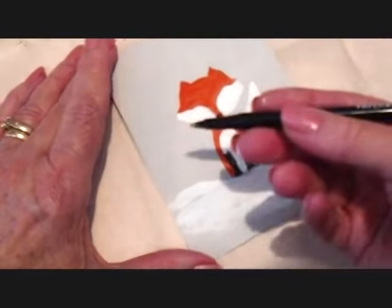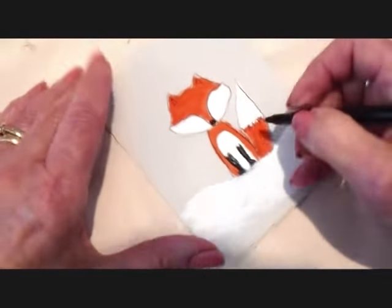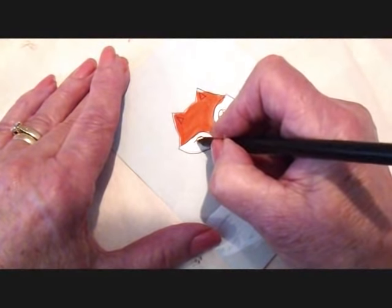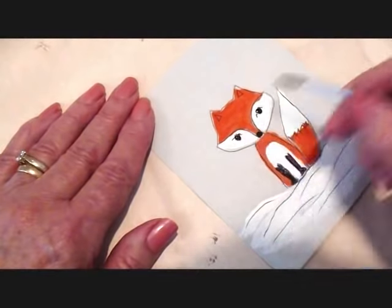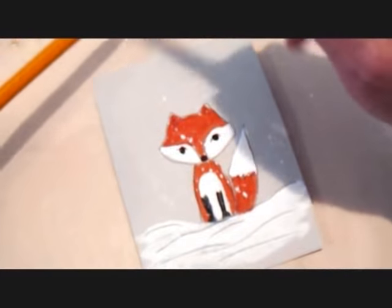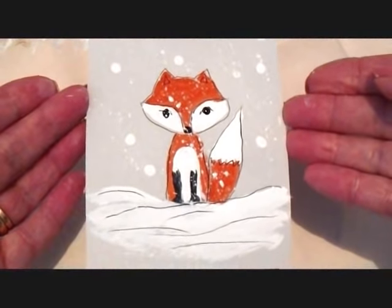Okay, I allowed it to dry, and I'm just going to take a pen and go over all my outlines. I'm going to make his eyes. I'm just going to let that dry.